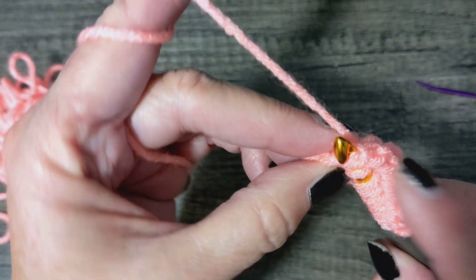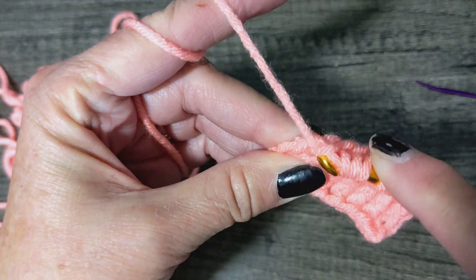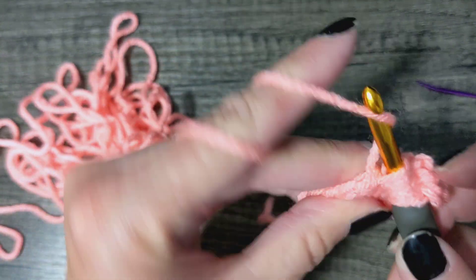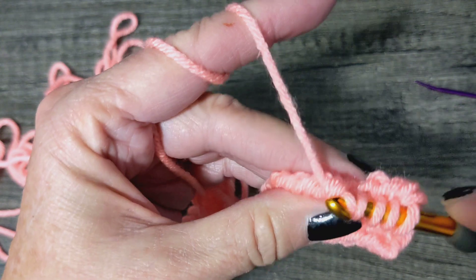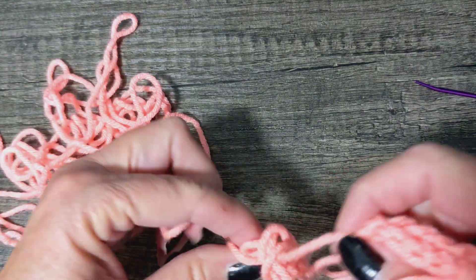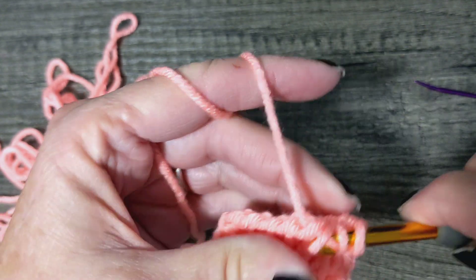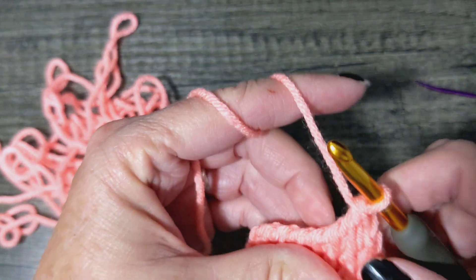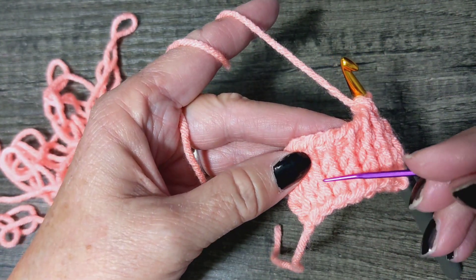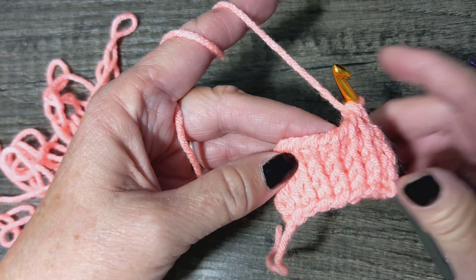Let's just hit those last two on the end, and you're going to wrap and go through one, wrap two, two, two, two — all the way through. And you see how we're getting our V's, just like that.